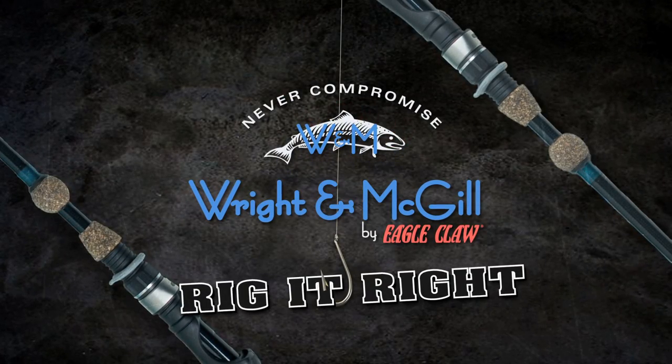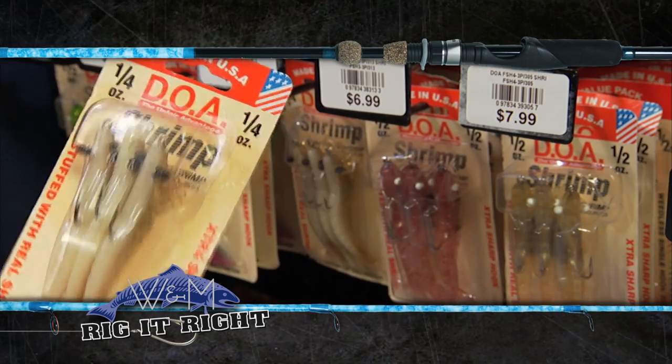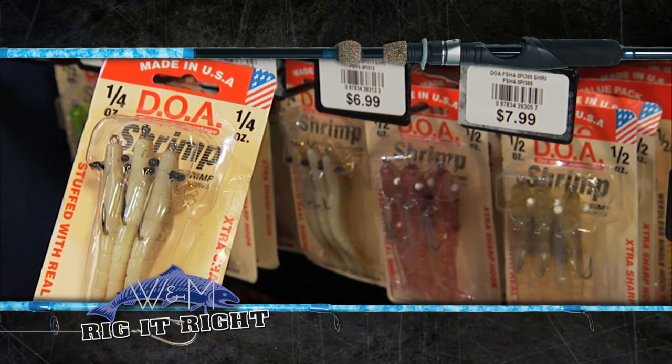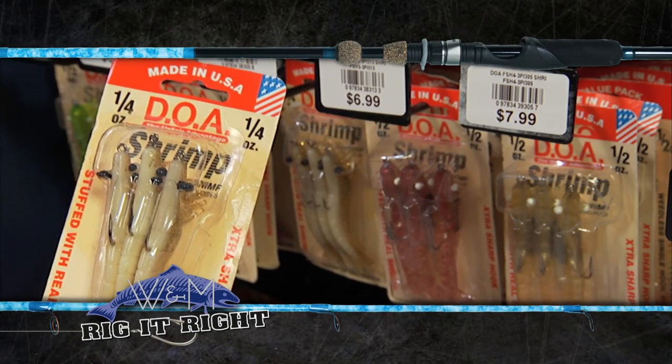Rig It Right by Wright & McGill. On today's Rig It Right, I'm going to show you what we're using this episode. The DOA quarter ounce shrimp — this one is the number 309, and it happens to have a little bit of glow down the back that imitates a certain type of shrimp out there that you find swimming around.